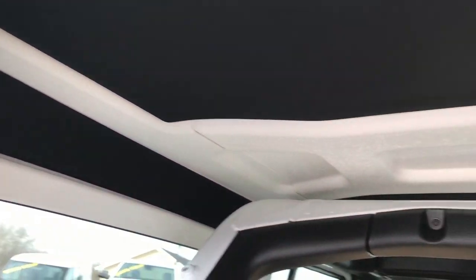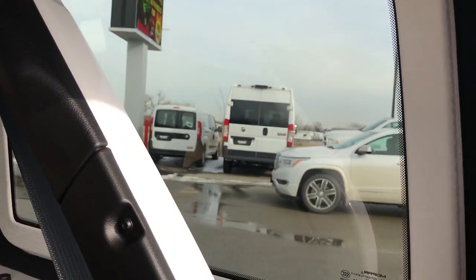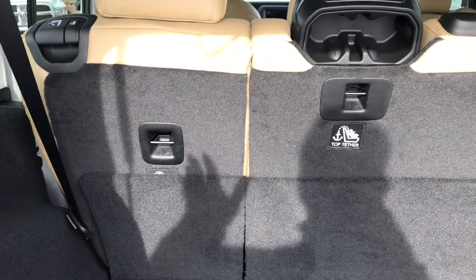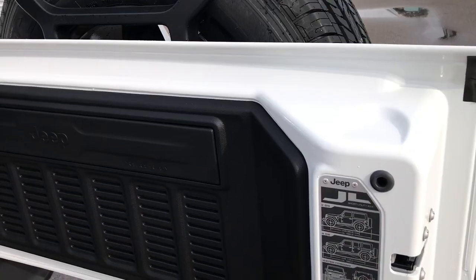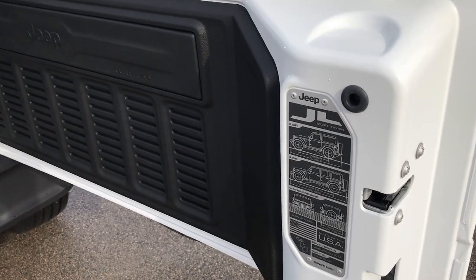This one does have the insulated hard top, which is an option from Jeep. You've got the padding up here, on the sides, and on the front panels as well. Those rear seats do go down, and when they are down you have about 5 feet 8 inches from the back all the way up to the front seats — a flat storage space. The rear gate is a magnesium and aluminum composite to make it lighter.